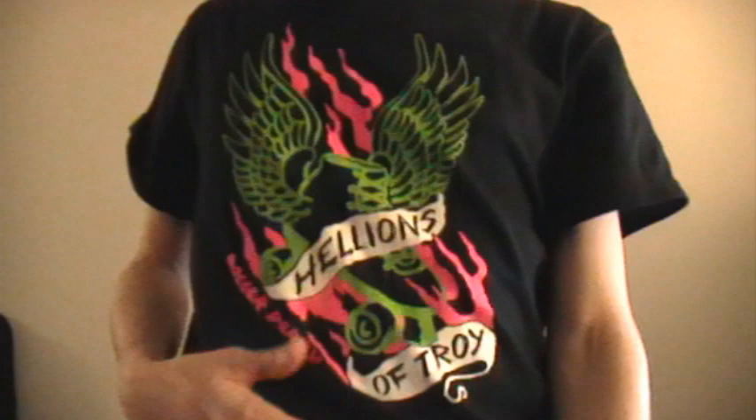Today, about 12 hours from now, is the recruitment night for the Hellions of Troy. I've got the same t-shirt on I had last time. I've been a referee with the Hellions of Troy pretty much since my last video.